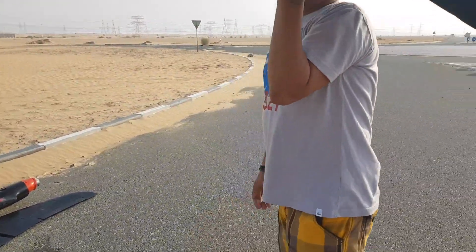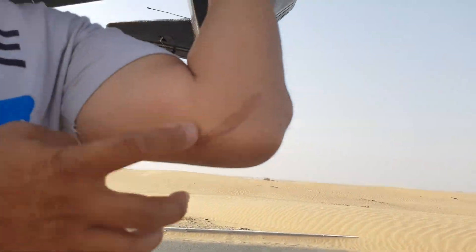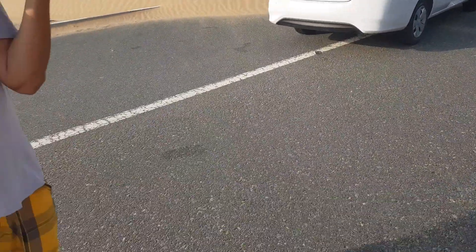Is that from a prop? Yes. Only 15 stitches. See that right there? That's what happens when a prop hits your arm. Fifteen stitches. Imagine three by four.